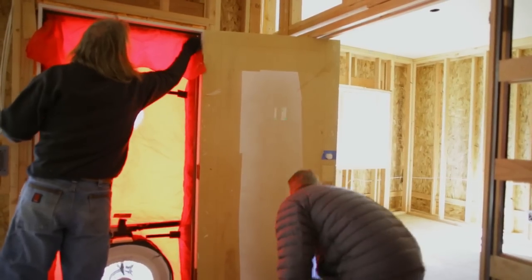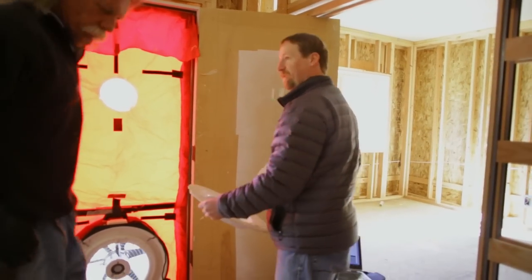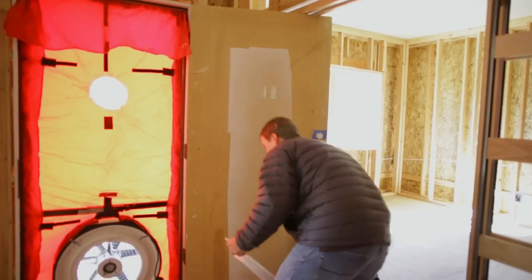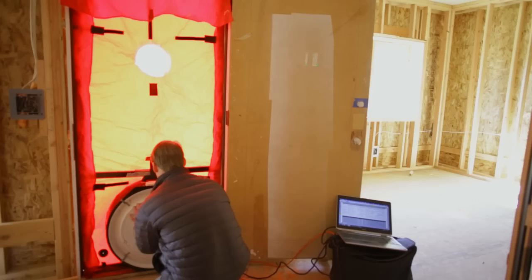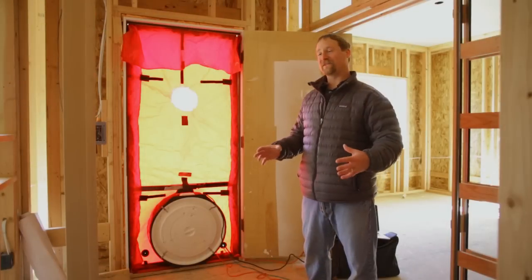This is a blower door test being performed on a home going for net zero certification. The purpose of a blower door test is to test the air tightness of a home. The blower door test is going to depressurize the house, which means it's going to be blowing air out of the fan.